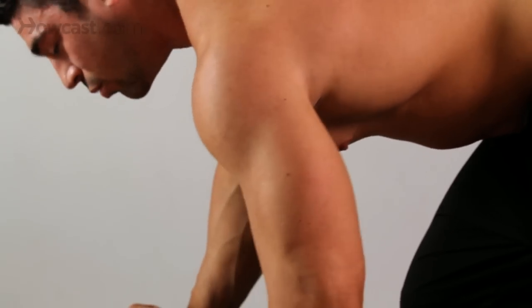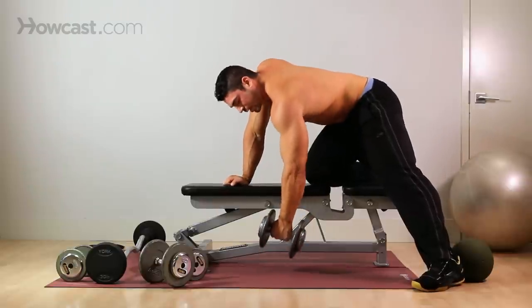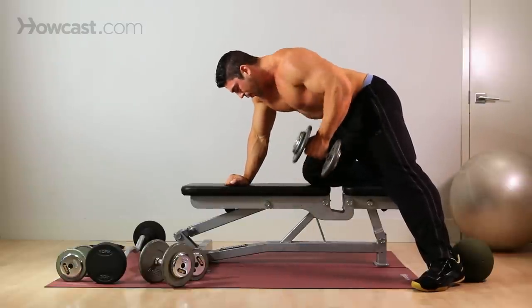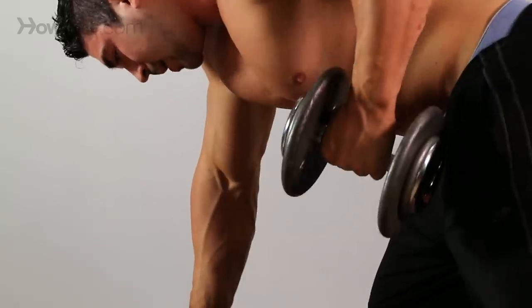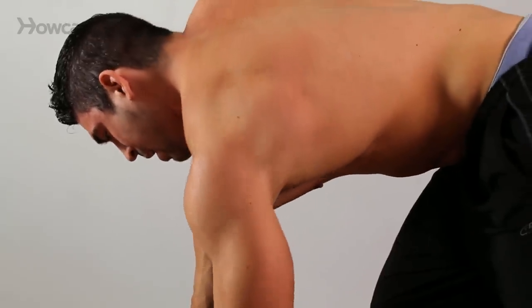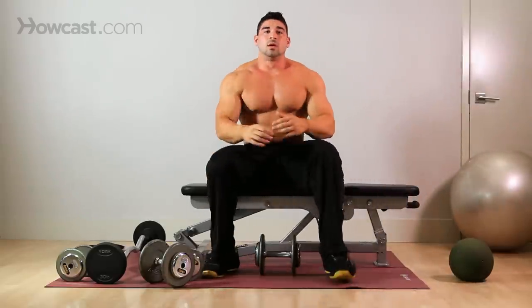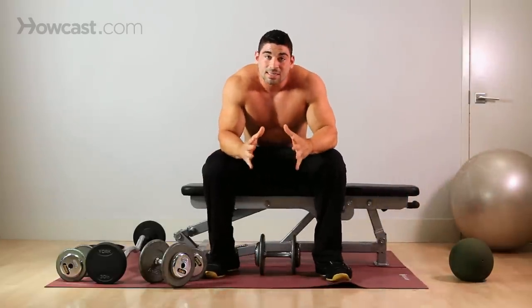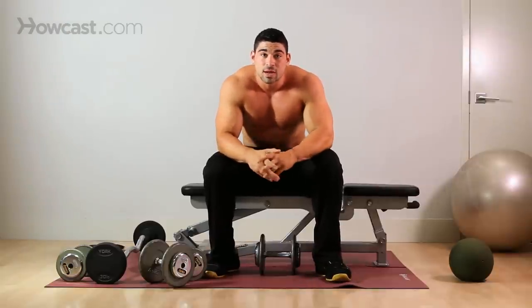Any time you do an exercise, you want to breathe out during the part where you're working against gravity. So pulling up, exhale; coming down, inhale. Once you achieve about 10 to 15 reps, which is your goal for size, switch to the other arm and do it again — three to four sets per exercise and you'll be well on your way. That's the one-arm row, also called chainsaws.